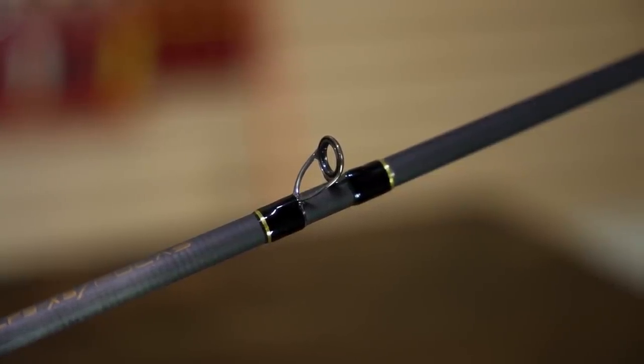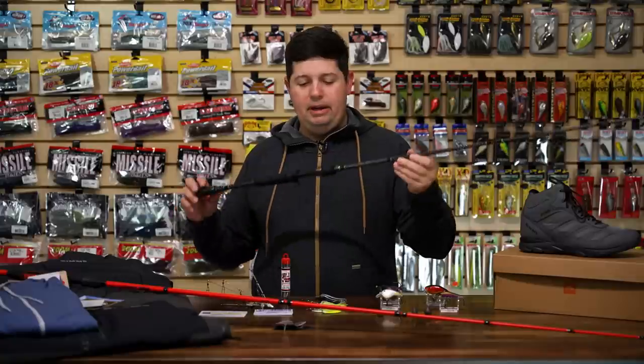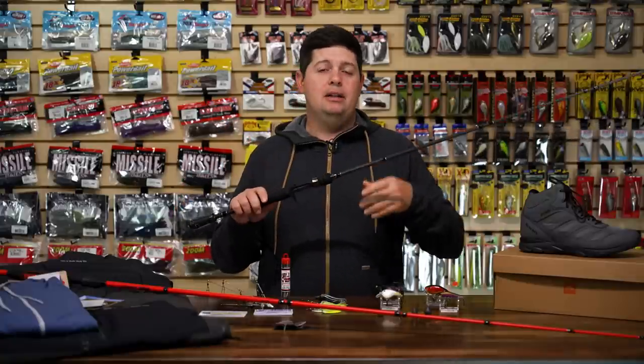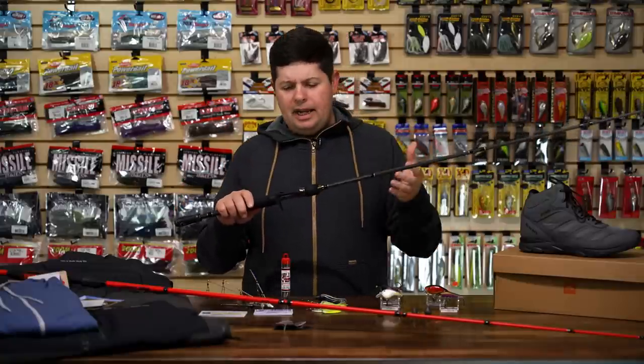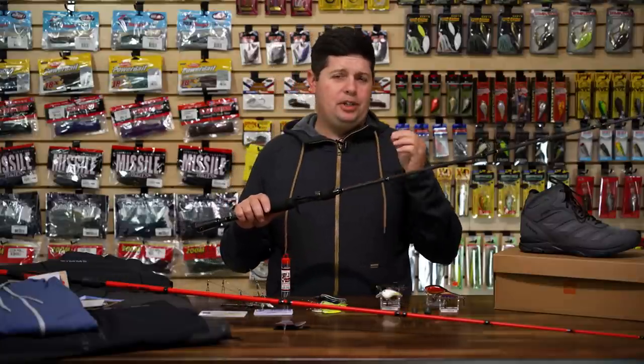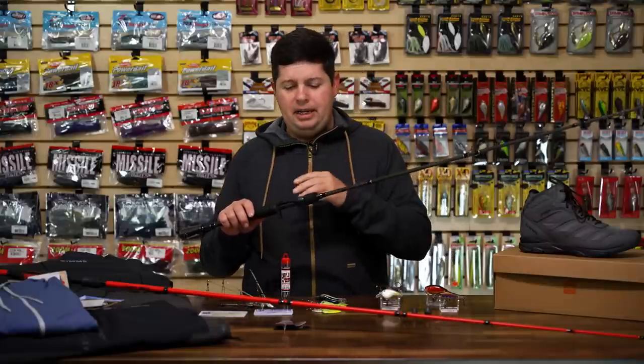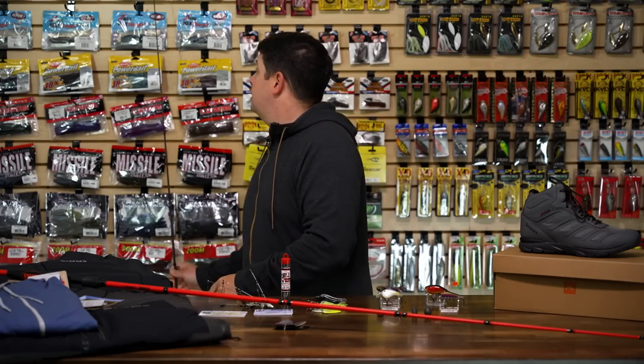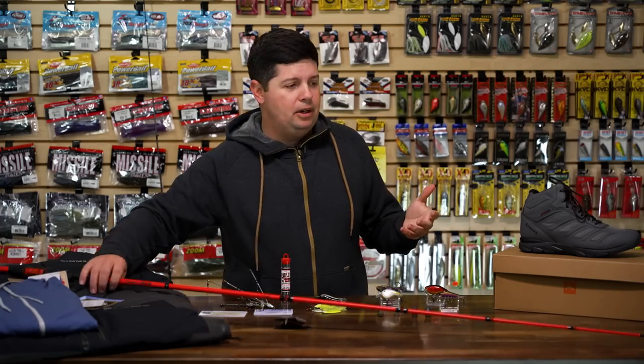This rod is ultra ultra sensitive. Up on the guides they have Fuji SIC guides, one of the lightest and most sensitive guide trains on the market — just overall a very high quality built rod by Lure. If you're looking for extra sensitivity, if you need to feel that jig super deep or for any kind of finesse techniques, check out the Lure Elite Series of rods.